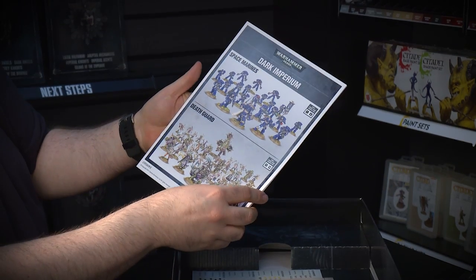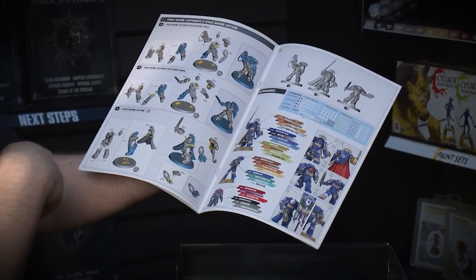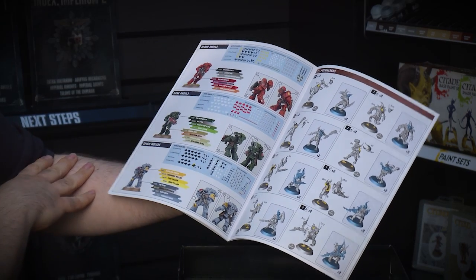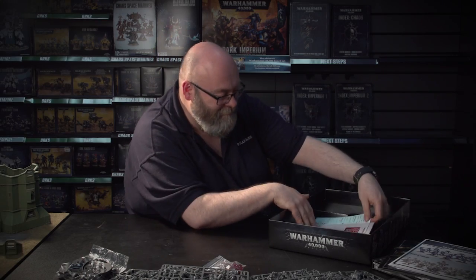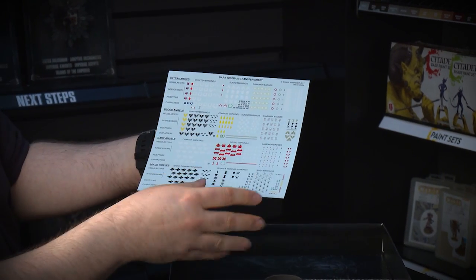We have the instructions for sticking the models together. These are really clear, and you also get some painting guides — obviously for the Ultramarines, but also Dark Angels, Space Wolves, and Blood Angels each get a little colour scheme to help you out with your painting. And the Death Guard gets exactly the same. Plus some new transfer sheets — Blood Angels, Ultramarines, Dark Angels, and Space Wolves all get some new transfers, and there's some new stuff on here that I've never seen before, so I'm quite looking forward to playing around with these.